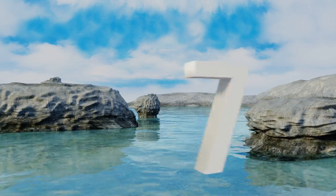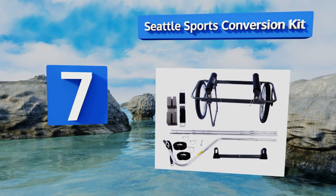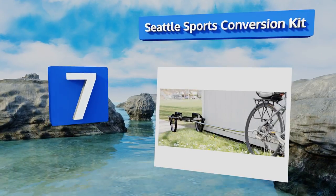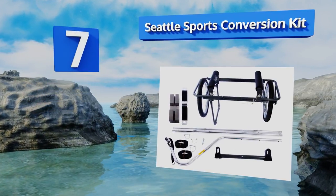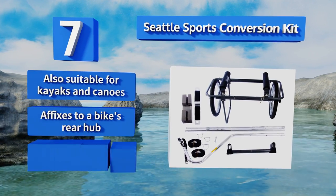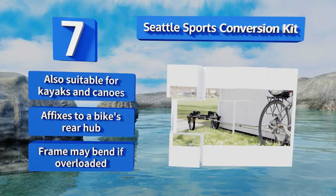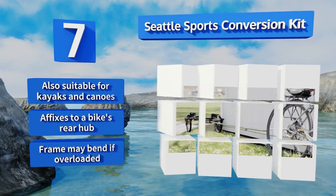Starting off our list at number seven, the Seattle Sports Conversion Kit is made with an anodized aluminum frame that's lightweight for easy towing and corrosion resistant to stand up to harsh salty conditions. It can accommodate two extra-large boards up to 15 feet long. It's also suitable for kayaks and canoes and affixes to a bike's rear hub, but the frame may bend if overloaded.